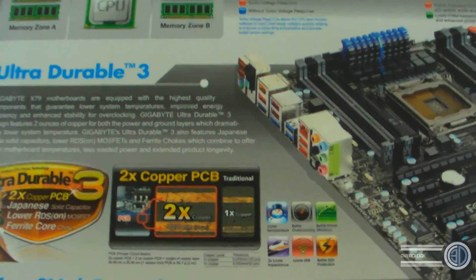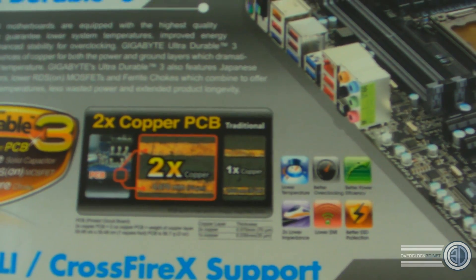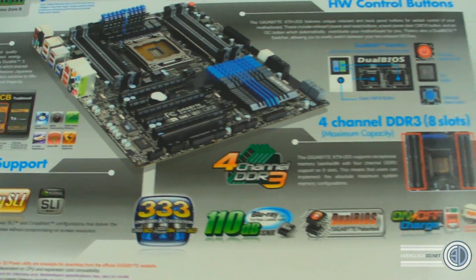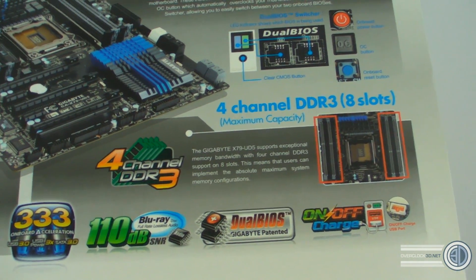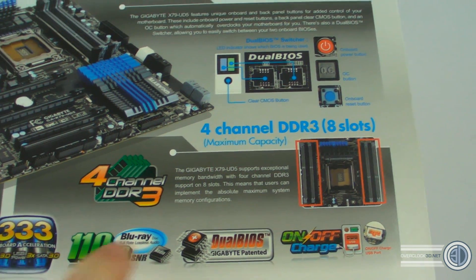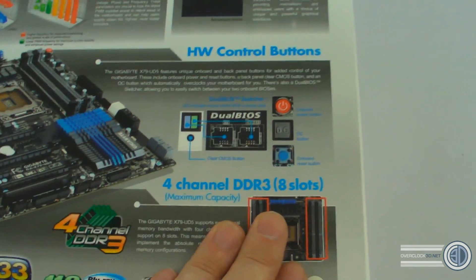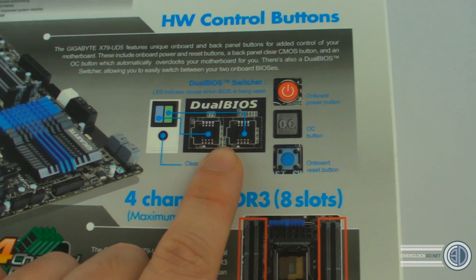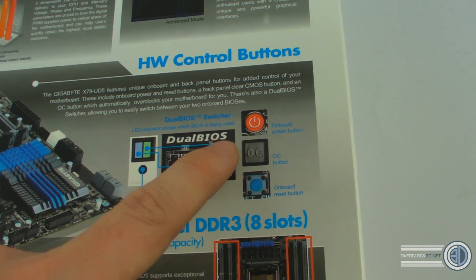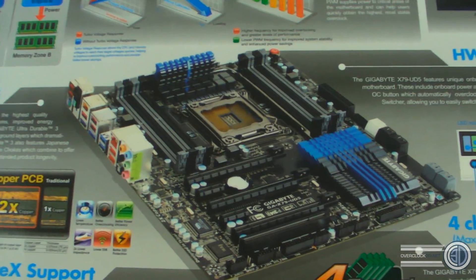Ultra Durable 3 — we've all seen this before — two times copper PCB. Have a look at the board itself: there's talk about Blu-ray full lossless audio, 333 logo, dual BIOS, on/off charge, and four-channel memory with eight slots. There's also dual BIOS here with a button, and it's got an on-board power button, overclock button, and on-board reset button.